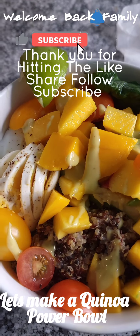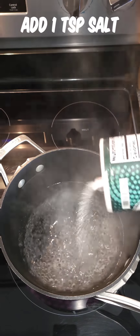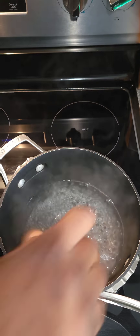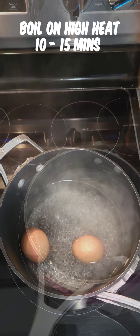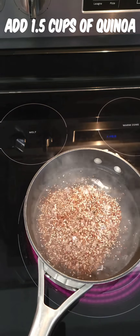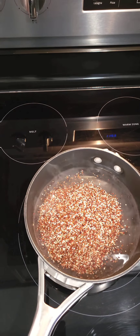Welcome back to the channel — let's make a quinoa power bowl! You're going to add one teaspoon of salt and two eggs, and boil those anywhere from 10 to 15 minutes on high heat. Your stove determines how fast they cook. You're going to add a cup and a half of quinoa, which will serve two people.